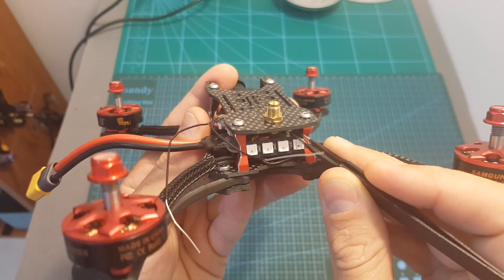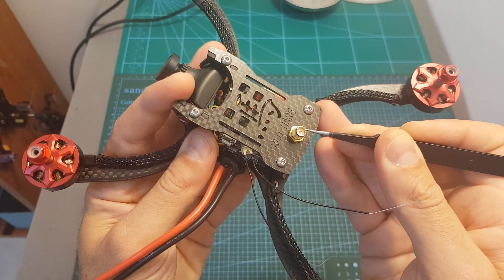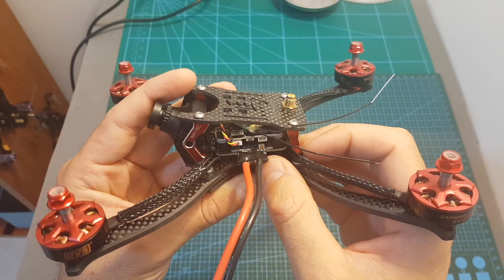On the back we can also find an MMCX antenna connector which is connected to an RPSMA antenna adapter. The bottom board is a 4-in-1 35-ampere BLHeli ESC.